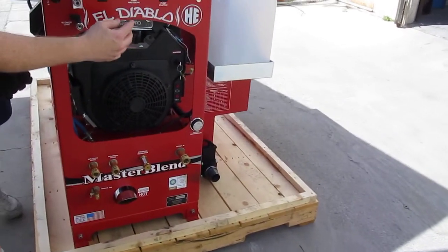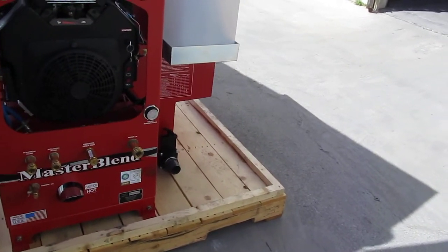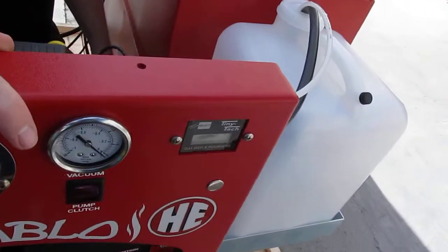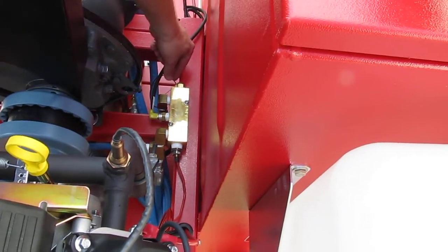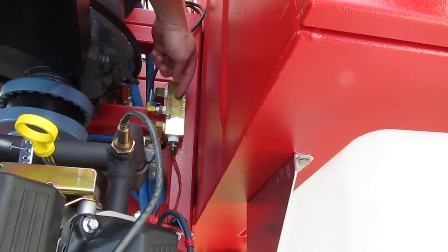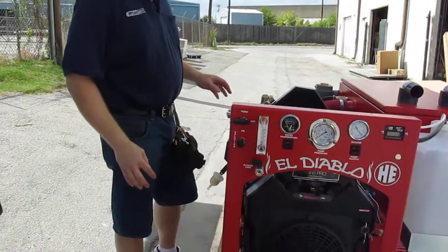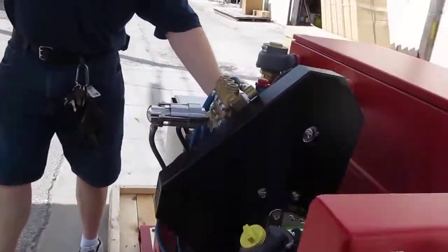This temperature dial here is hooked back to a water box. There are three sensors in this brass box, and that dial is this one right here, sensing the water that's getting ready to go out the machine. What that does is it's controlling this box back here.